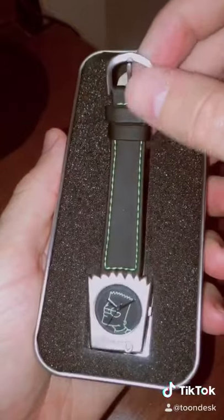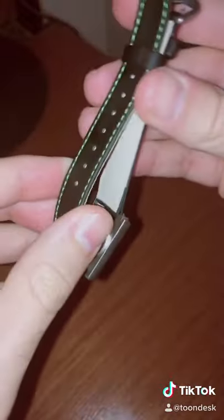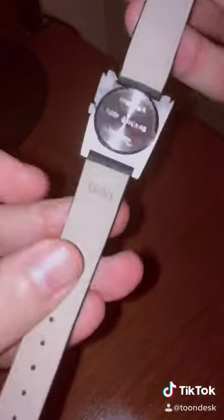Let's go ahead and remove the wristwatch from the case and take a closer look at this thing. You can see we have Bart Simpson there, and on the bottom it says 'no problemo.' Let's take a look at the back — it has a nice leather wristband.